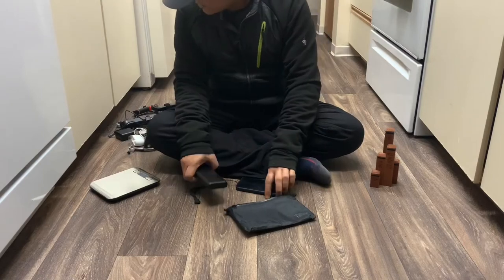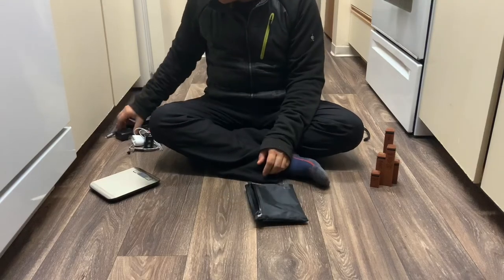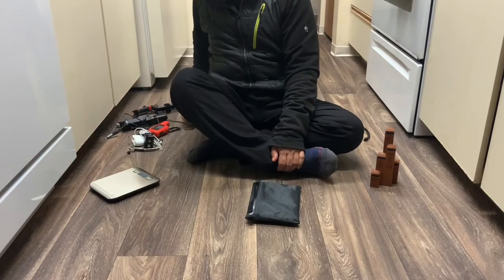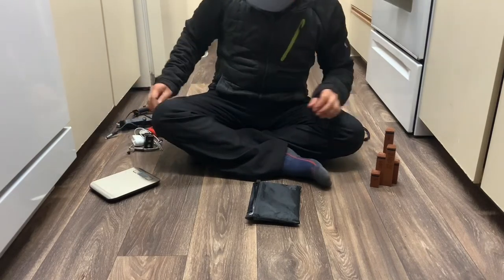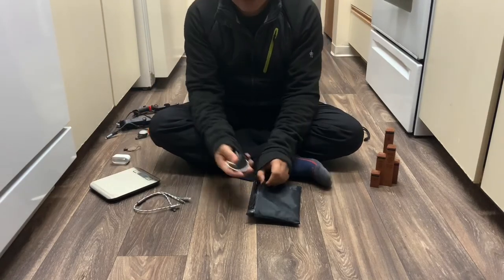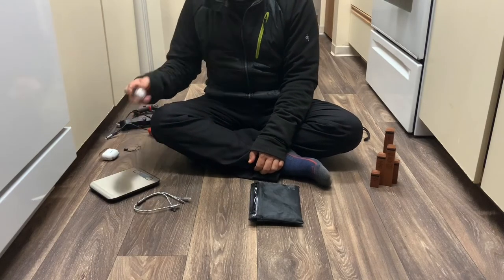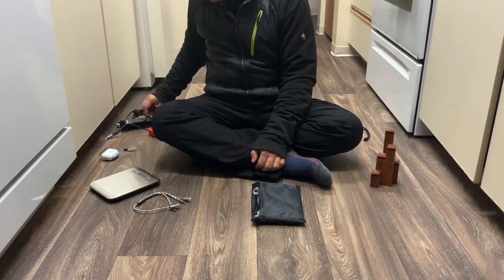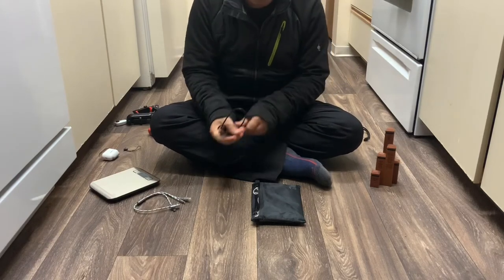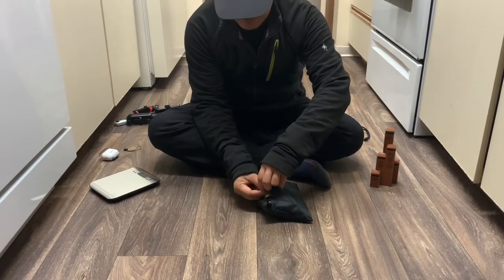Let me show you how everything goes in there. The battery goes in first, next is the charger. The headlamp goes in unless I know I'm doing some early hiking, in which case I'll put it in a different position. Then the tent lamp, and both cords — it'll be organized a little bit better. And that's all that's going to be in this bag.